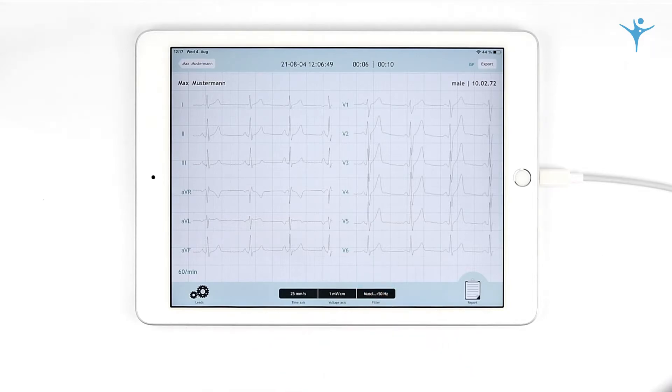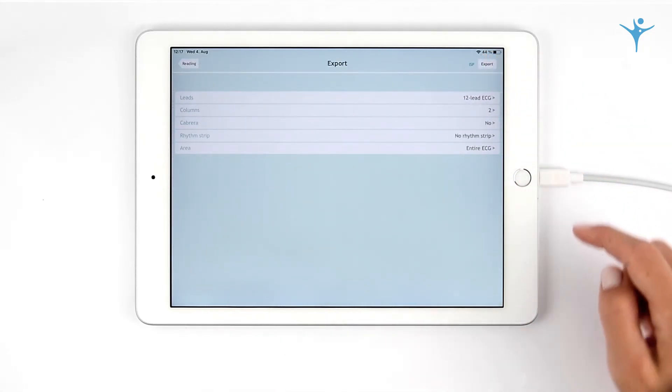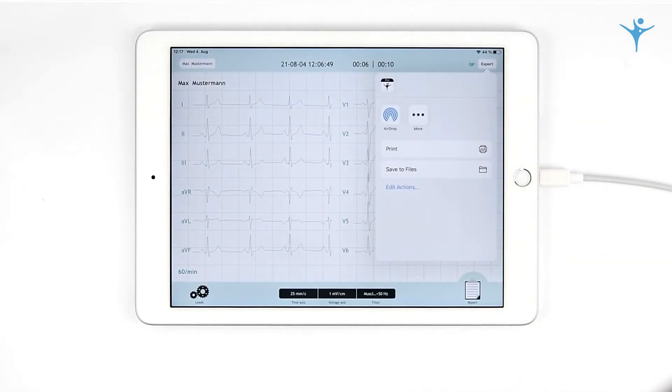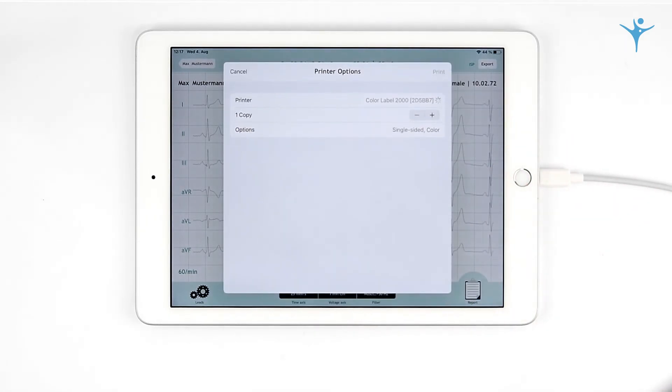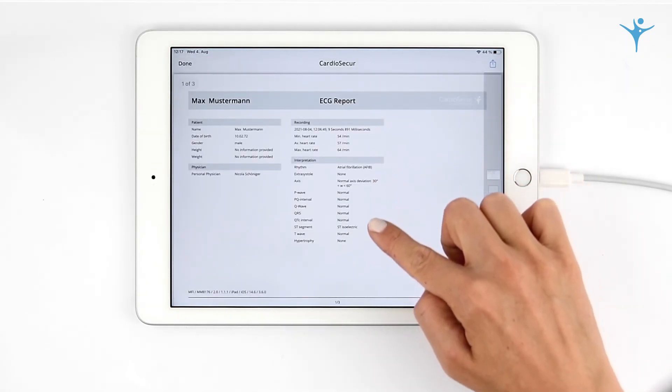Before exporting, CardiSecure offers you several display preferences for your PDF report. Readings can be exported easily and safely via AirDrop, AirPrint, and Email Intranet. Should you require any support, we will be happy to help you.